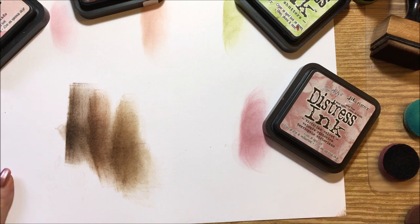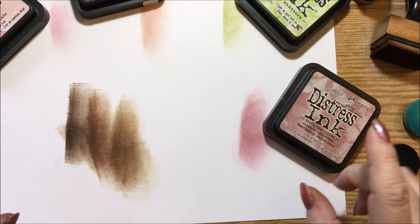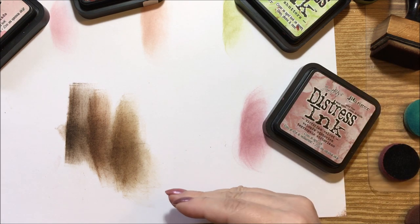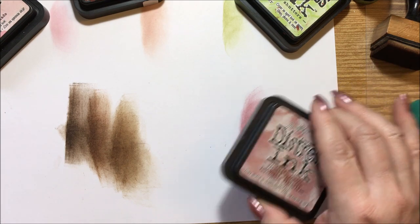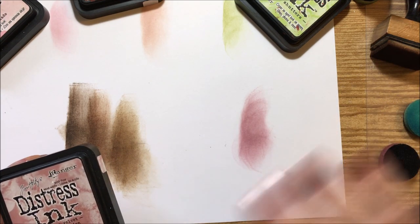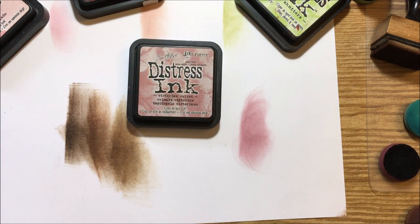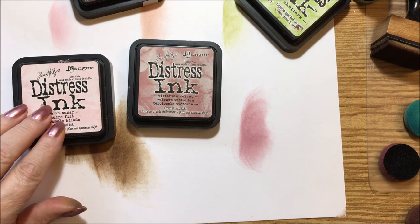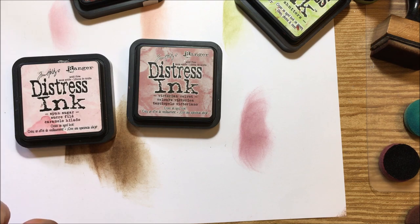That is it — those are the ones that I own. I will put a list of them in the description box and list the ones that I use the most up at the top. The ones I use the most in my coloring books will be listed up at the top.